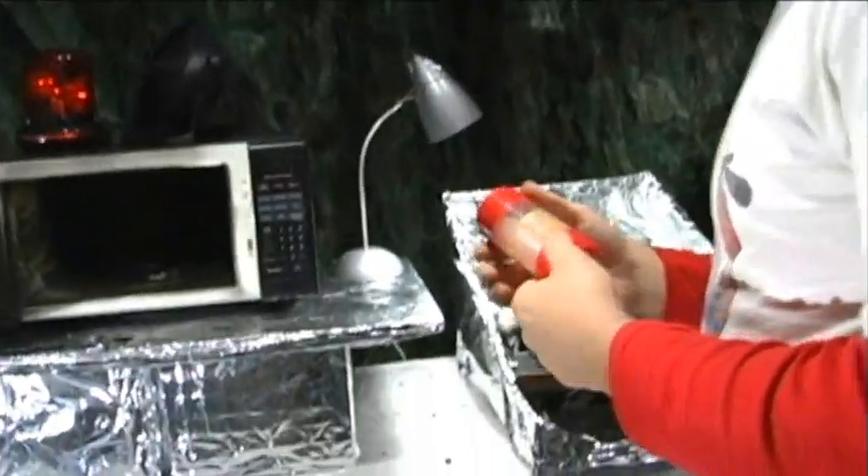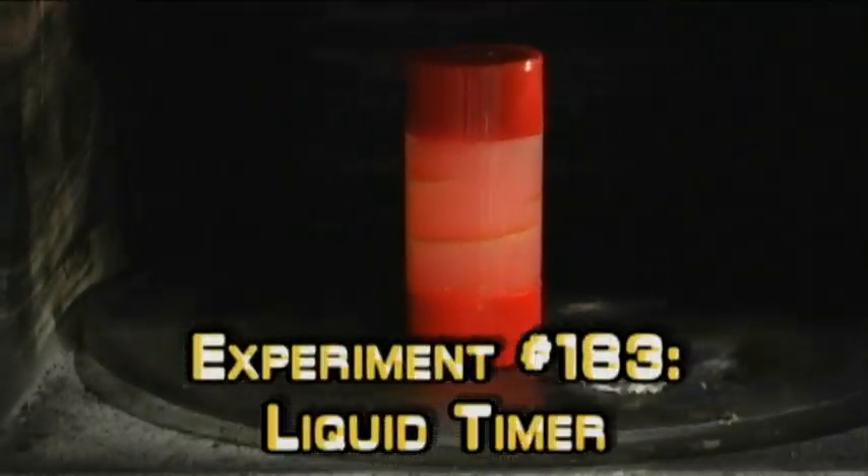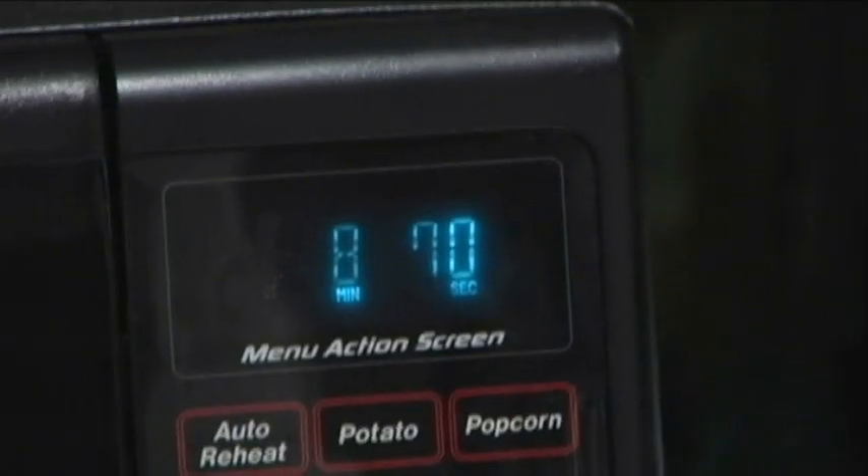So let's open up this one. I wonder how long you should put that in there for. I'm going to say like seven minutes plus. There's not a chance that we're going to be able to see that. So eight minutes?